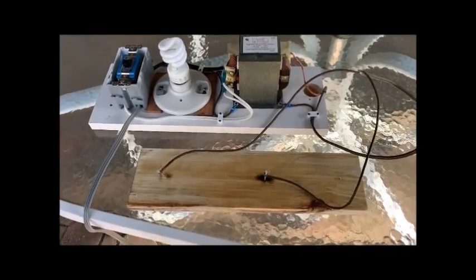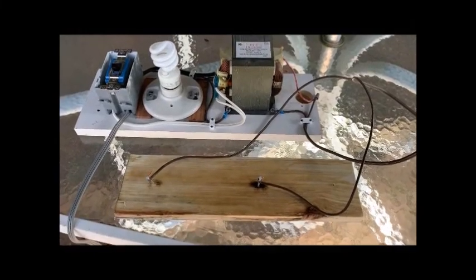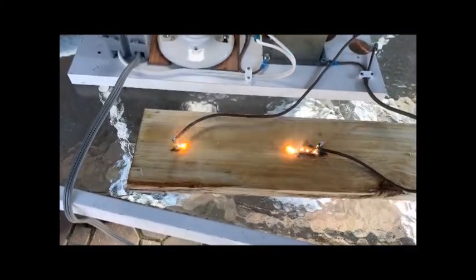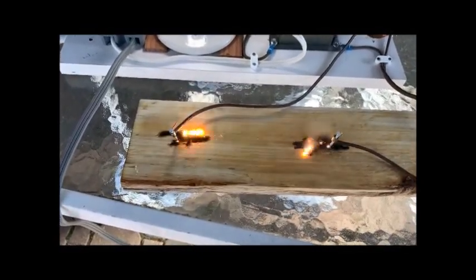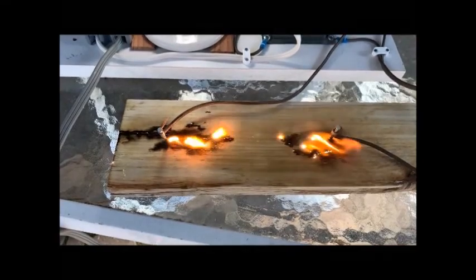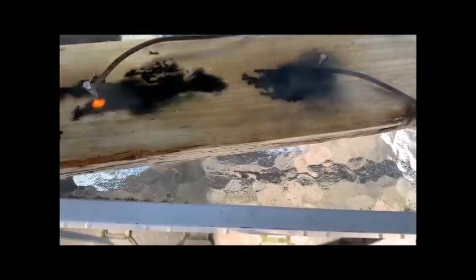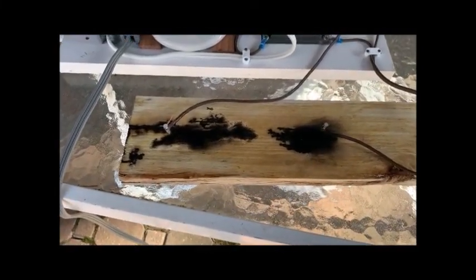All right, I'm back for attempt number four. This time I added a little more baking soda to the solution — I wasn't thinking, maybe I didn't have it mixed up strong enough. Here goes shot number four: plugged in, flipping power on now. That's a better reaction. Power off. I'm going to sand it down and see what it looks like.